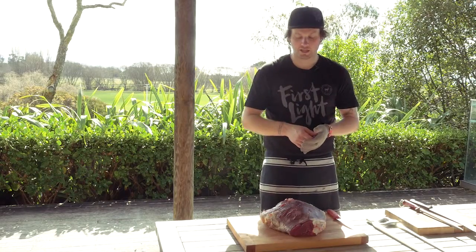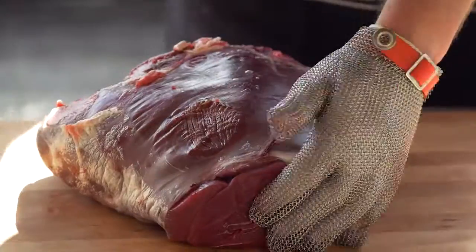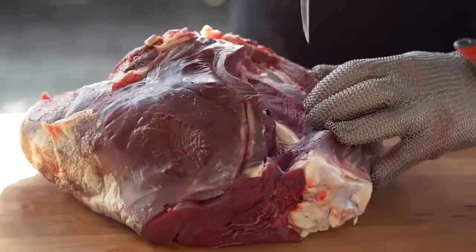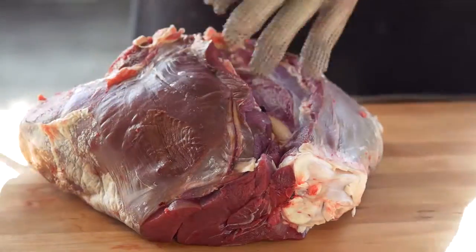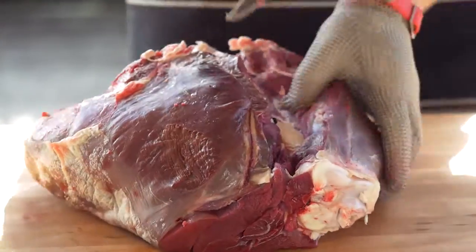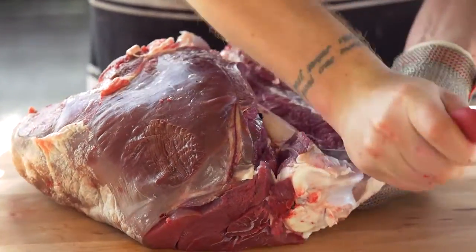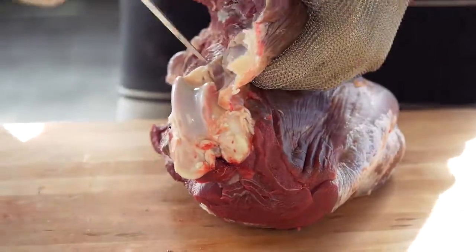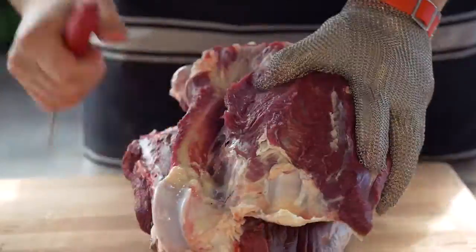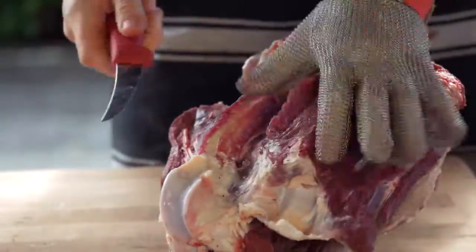There are three muscles left in here: the top side, the silver side, and the knuckle. The great thing about First Light venison is that all these seam cuts are going to be great as steaks. We're going to start from the top of the leg bone, just running the knife on the inside, taking away as much meat as possible from that bone. To my left I've got the knuckle coming towards the top — we're just following that bone around. Then there'll be a little seam in here to follow — take that knuckle away.